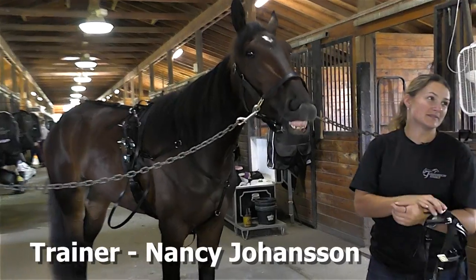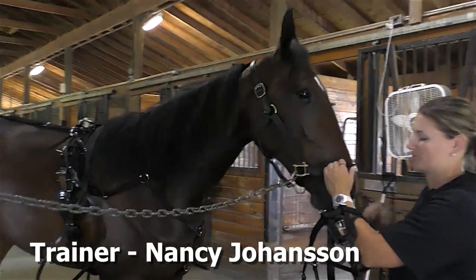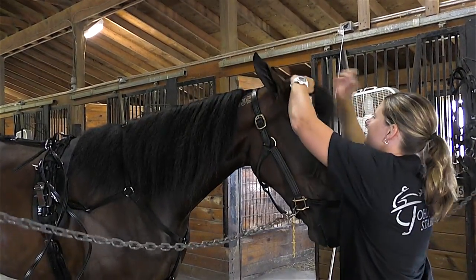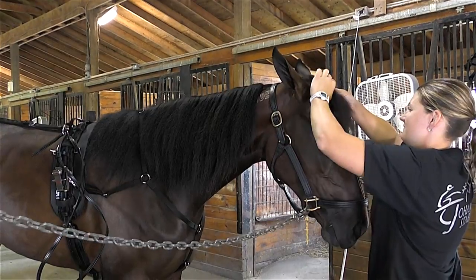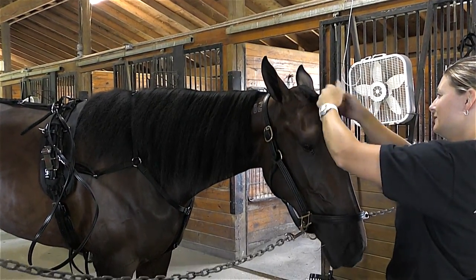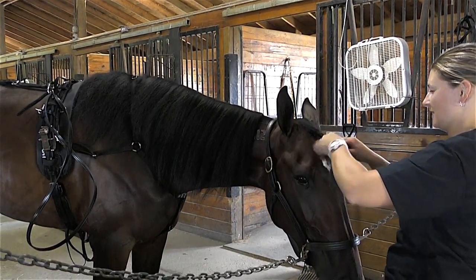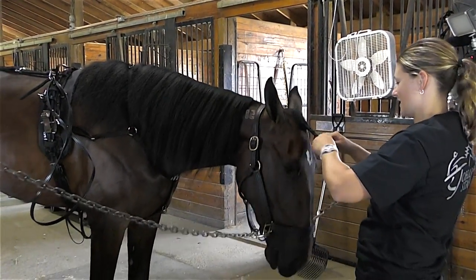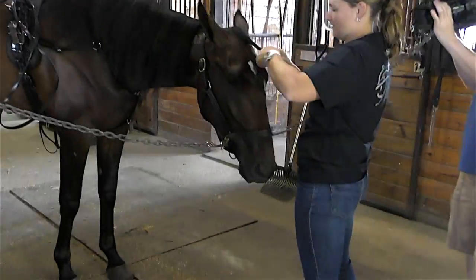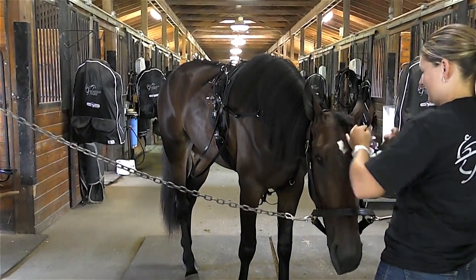The first thing we would do is braid her forelock to make sure that none of her hair gets in her eyes when she is out on the track. It keeps all the hair out of her face and out of her ears. It's just a little rubber band or a little piece of black tape to keep it on.